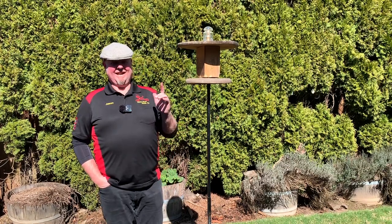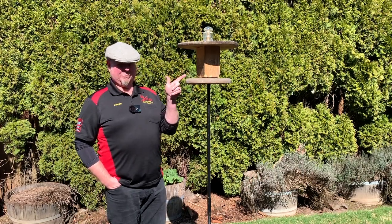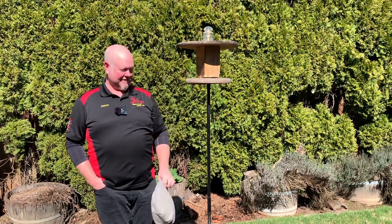Hi, I'm Jason and today I'm going to show you how to keep squirrels out of your bird feeder. I'll take my hat off so you can actually see my face.